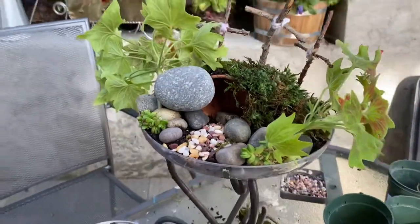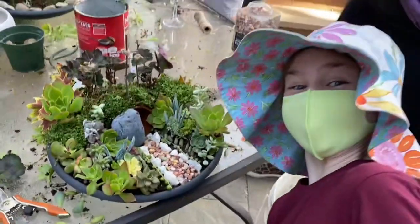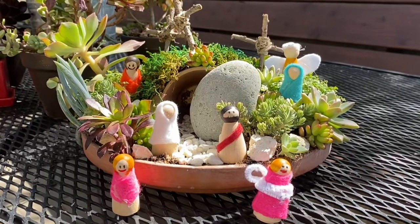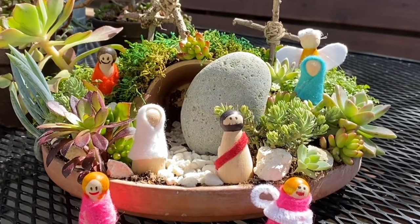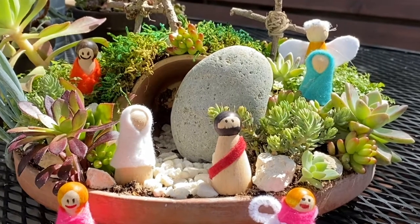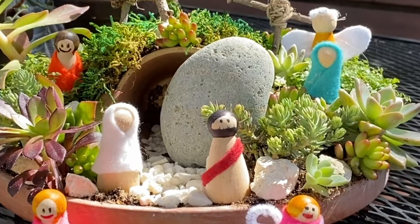Now add your tombstone and you are finished. A final quick note: a little addition that the children loved was wooden peg people that you can order on Amazon or other places online. We used felt as well as sharpie markers to make them into an angel, Jesus, and the women who found the empty tomb.